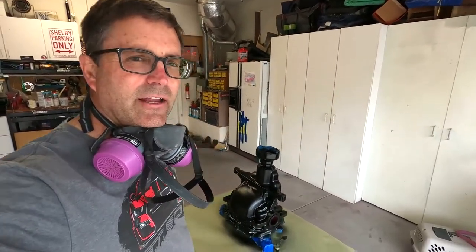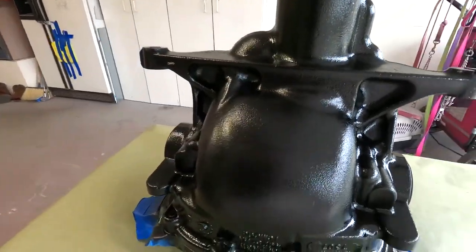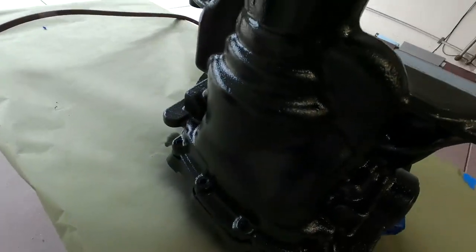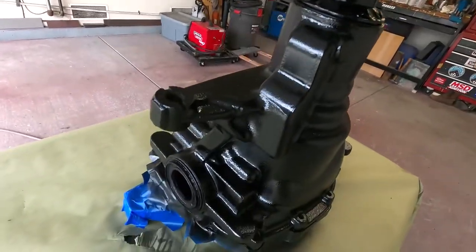We've got two coats of black on and it looks pretty good. We'll let that dry for a little while and then come back and clear it. Give that maybe 10–15 minutes to dry and get all the solvents out, then we'll come back and mix up a couple ounces of clear, clear it, and we'll be done.